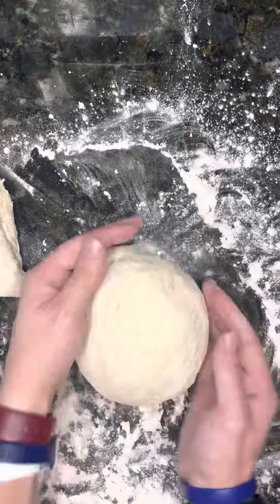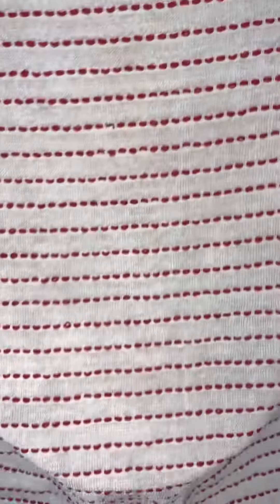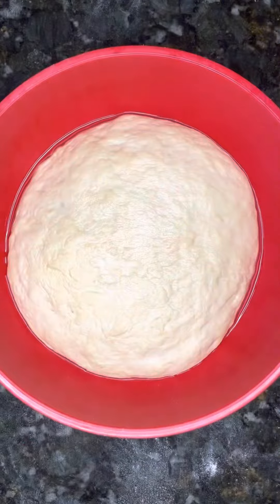After that, you want to cut it in half, shape it into a ball, and then place it into an oiled bowl, making sure to get the oil all over it, and cover it for about an hour.